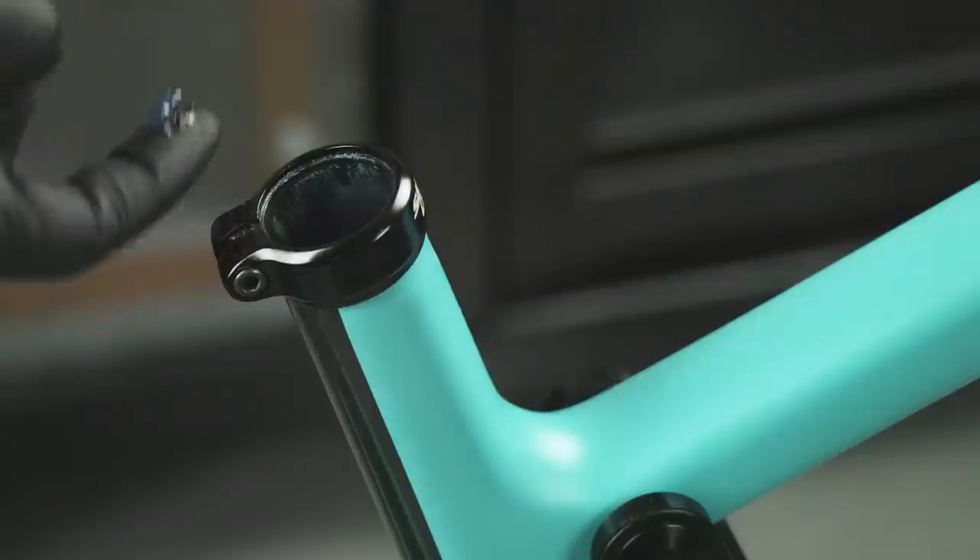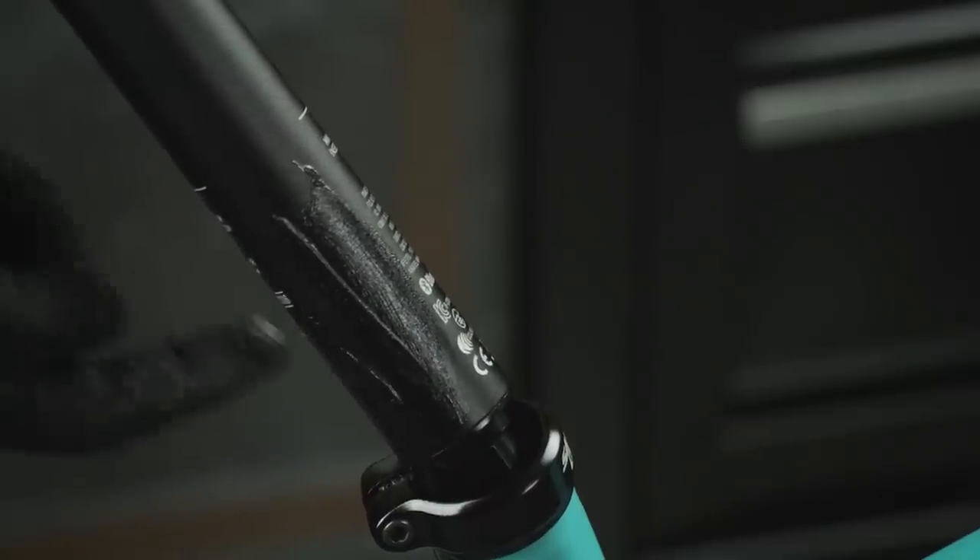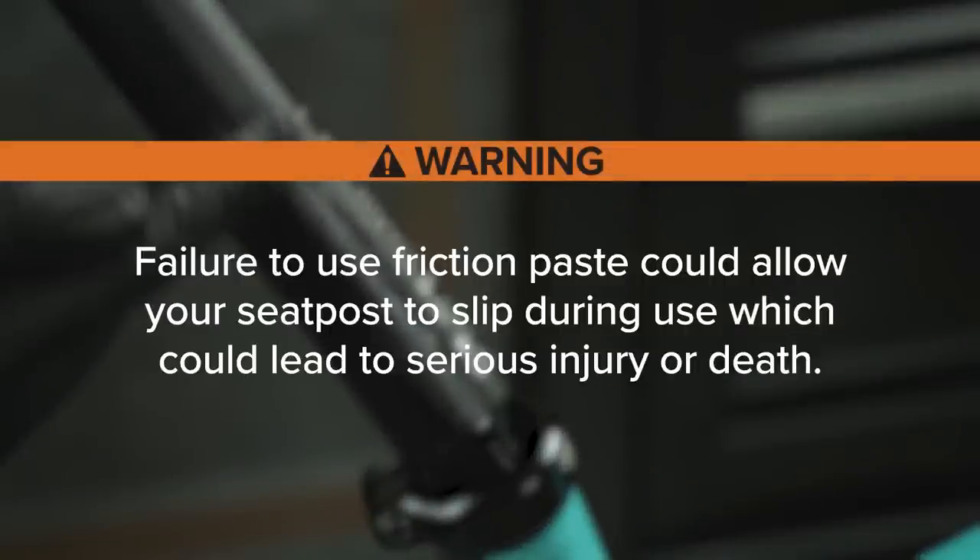Apply a moderate amount of friction paste to the inside of the seat tube and contact surface of the seatpost. Do not apply grease. Failure to use friction paste could allow your seatpost to slip during use, which could lead to serious injury or death.